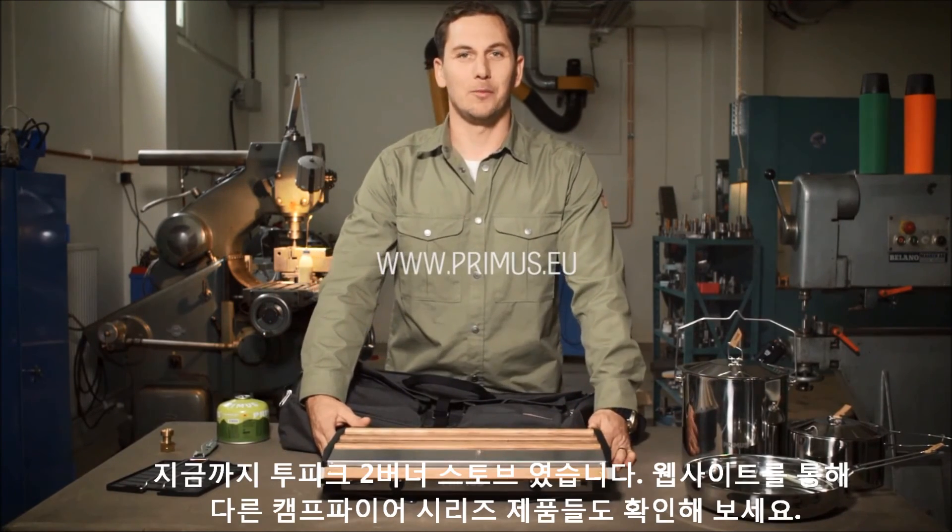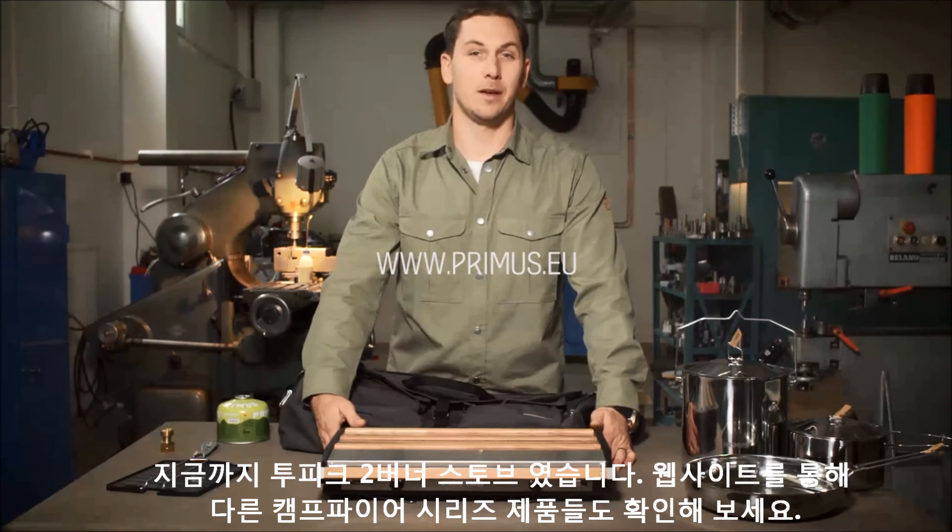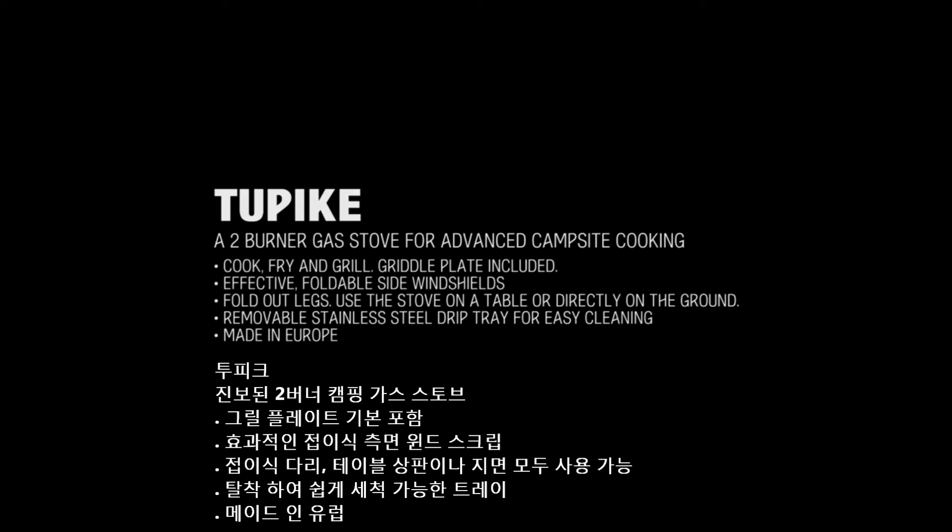So that's the Tupike two-burner stove. Make sure to check out the rest of the campfire range.